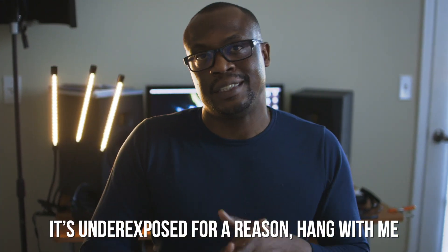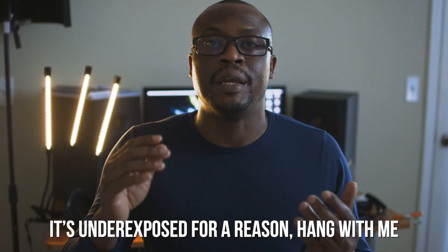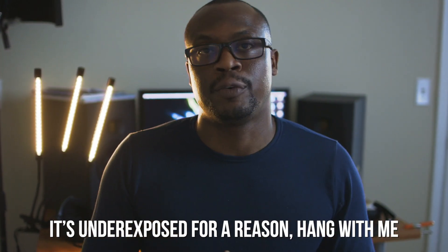I love making videos for you guys, but setting it up, breaking it down, putting the lights together, making sure the audio sounds right — it is a daunting task. I thought to myself, there's got to be a solution out there that makes it simple, convenient, and fast for me to churn out more and more content for you guys.